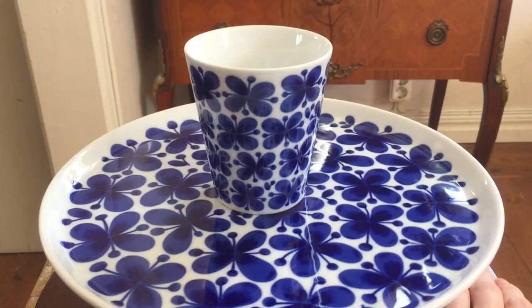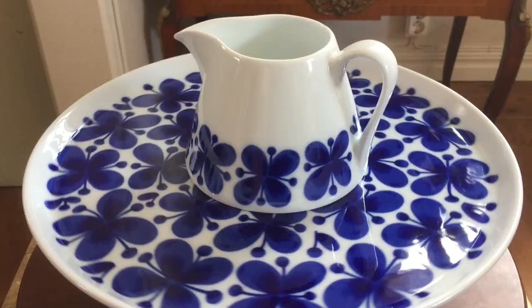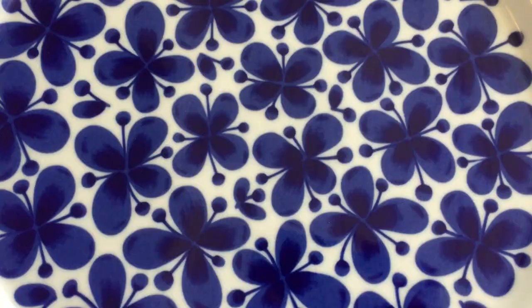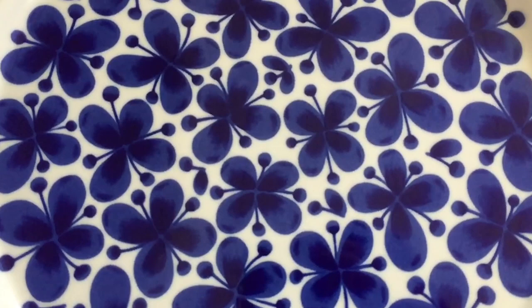Mon Ami — the epitome of 1950s Swedish design. I got Mon Ami mugs, Mon Ami plates, Mon Ami bowls and Mon Ami pots. This video is even filmed on top of a Mon Ami cake stand. I even have Mon Ami tissues hidden somewhere.